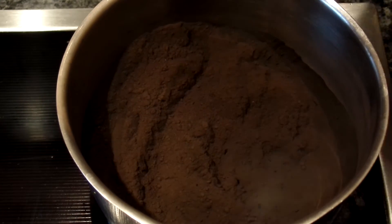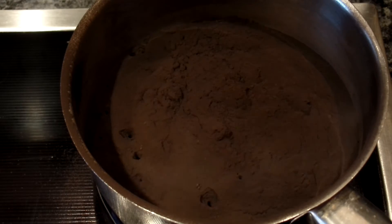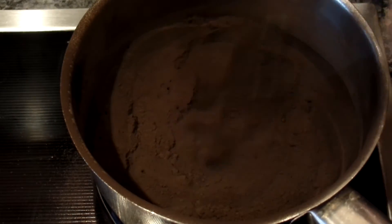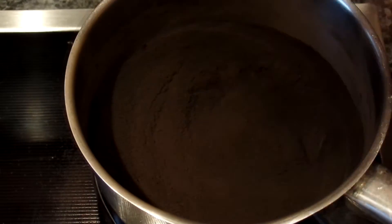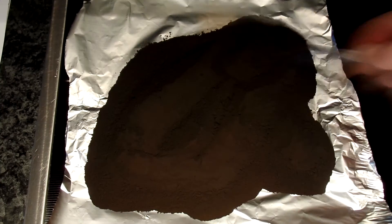I took 100 grams of my CuO and heated it in a pot for 25 minutes. Heating will remove any water, copper hydroxide, and carbonate left in the powder — and it did. The copper oxide powder lost 13% of its weight as steam and carbon dioxide, so the yield is pretty close to 100%.